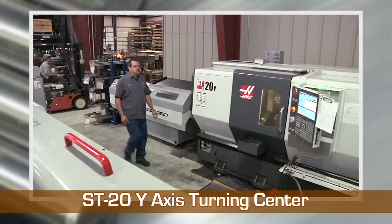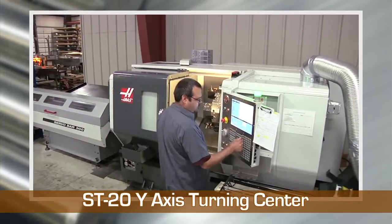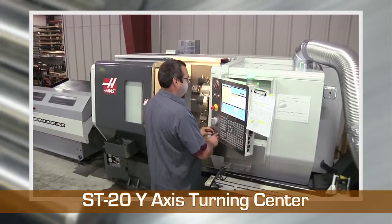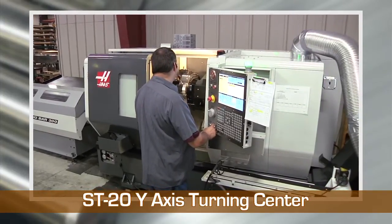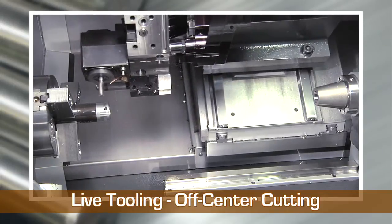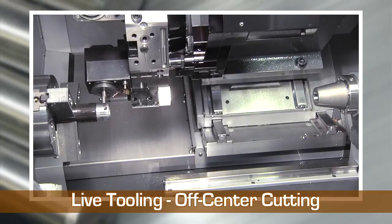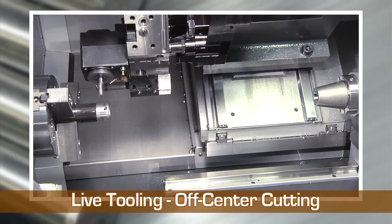Wisconsin Metal Tech can turn and mill your most complex parts faster and more cost-effectively. Here's a unique example of a process using the Y-axis on a horizontal lathe. This machine is equipped with an 8-inch chuck, tailstock, high-pressure coolant, and live tooling, which allows us to perform all of the standard turning operations.